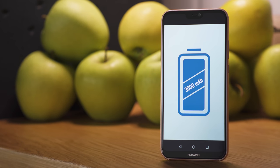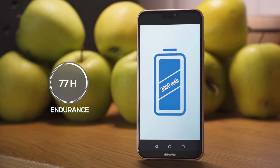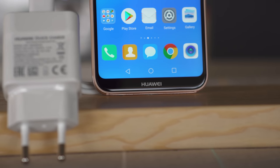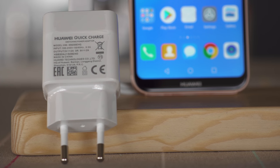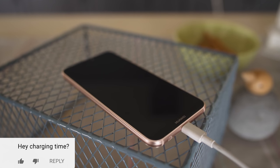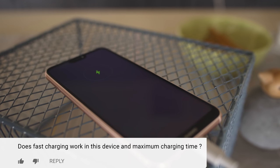Battery-wise, the P20 Lite isn't a champion, but it does alright. Its 3000mAh battery earned a 77-hour endurance rating in our proprietary tests. Our phone arrived with a fast charger, which may not be the same in all markets. When we plugged in to charge, we had a mixed experience with charging speed, getting between 19 and 30% in the first half hour. Charging the entire battery took anywhere between 2 and 3 hours.